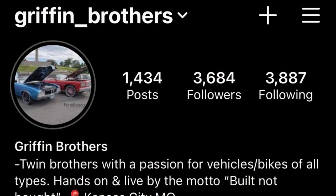Please like, share, and subscribe to our YouTube, and follow us on Instagram.